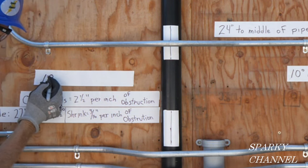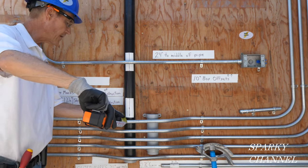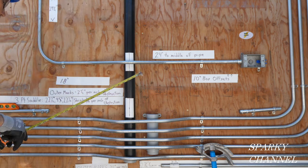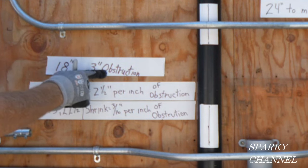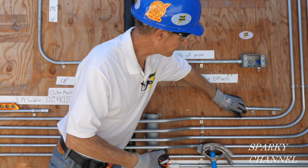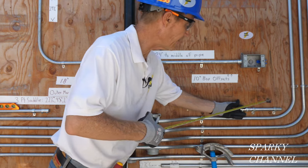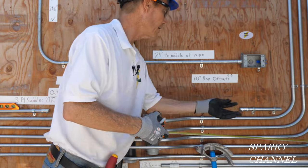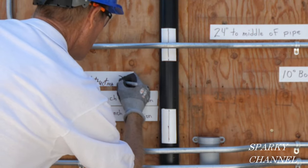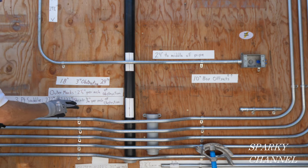We need to know the height of the obstruction — it's about two and three-eighths inches, so we're going to go at three inches. So I'll write that down: 18 inches, three-inch obstruction. Then we're going to do this measurement from this fitting. By the way, this fitting is loose because the way I get the conduit in is I'll lift it up, put it in there, then put it down, put my level on it, and put in the screw. That's 24 inches.